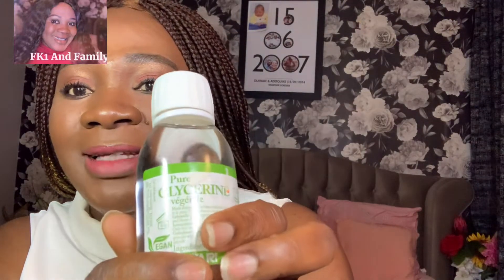So let me quickly go right into the video. The name of the product is pure glycerin vegetable. We have two types actually, but the one we're using today is pure glycerin vegetable. You can see it here — products come in different types, and today I'll be sharing some important hair care tips on how you can use this pure vegetable glycerin.